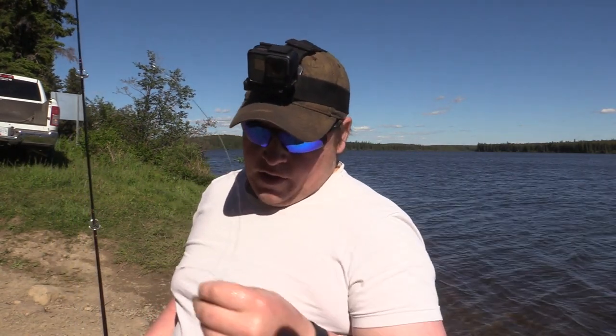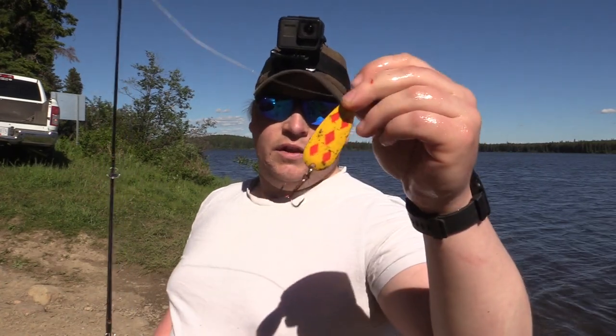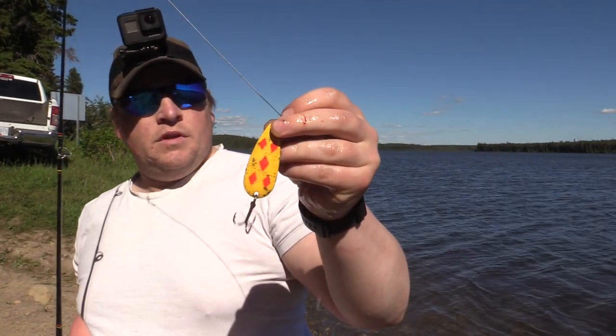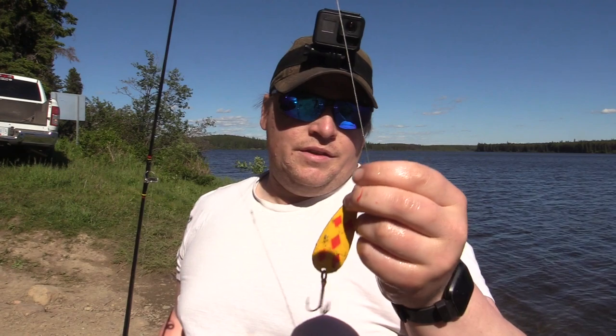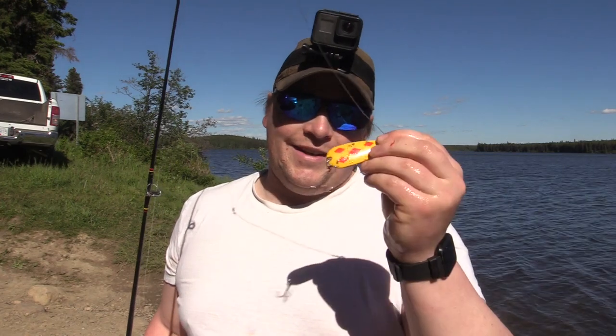The hook we're using here is a size zero — number zero Len Thompson five of diamonds. Pretty well old faithful. If you can't catch a pike on one of these, you're pretty much fishing in the wrong lake, man. Anyway, we're gonna get back to fishing and see when we get another one.